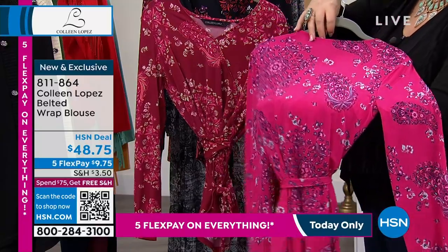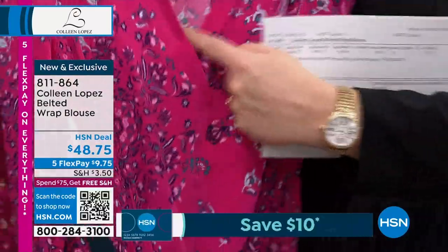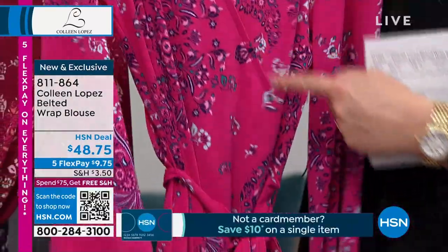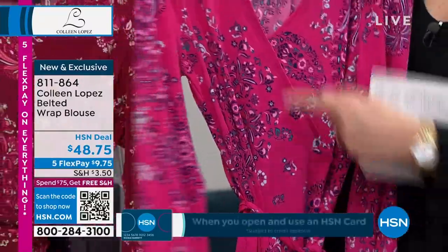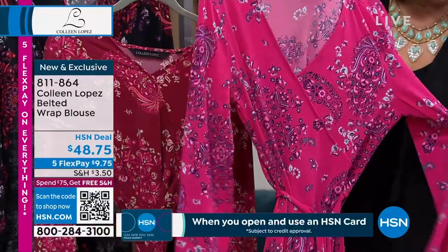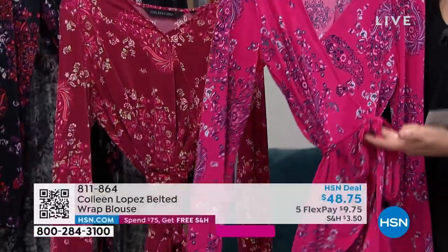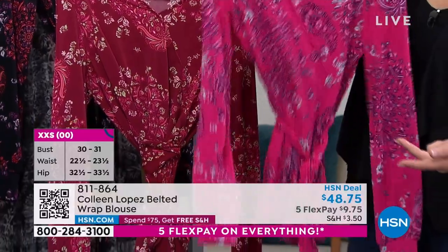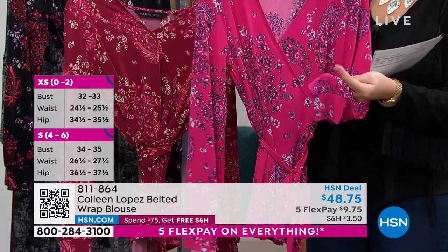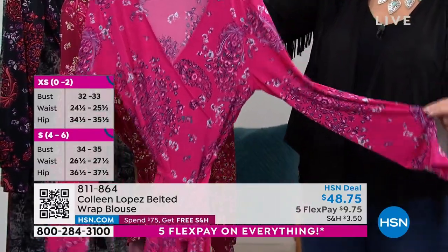This is the pink medallion — a pop of pink with beautiful accent colors in the medallion print. It's tacked down so you don't worry about it flopping open. It's a surplice style but all sewn down, so it looks like a wrap blouse but the wrapping is done for you. The belt is a self-tie belt you can remove, but it does help you cinch the waist. There's also a nice little cuff at the sleeve with a bit of a blouson shape.